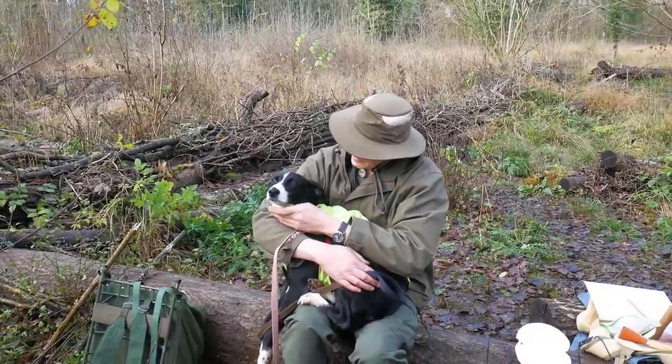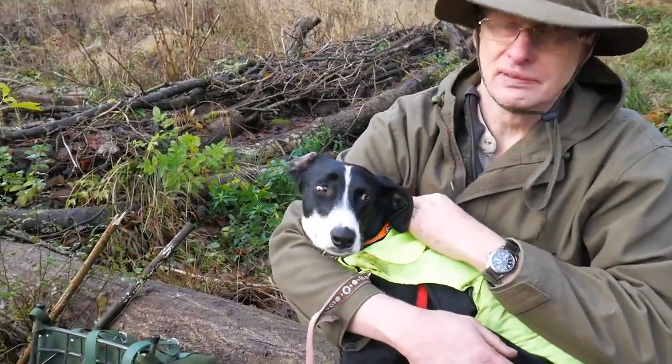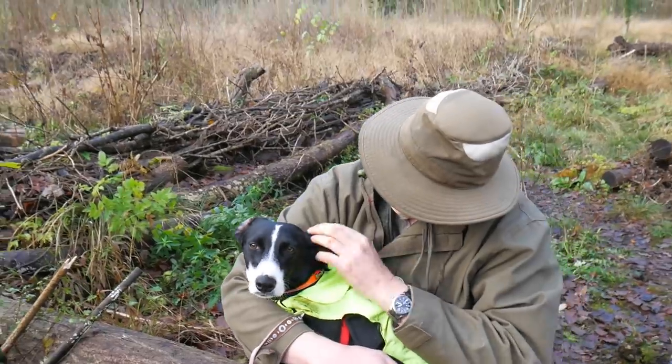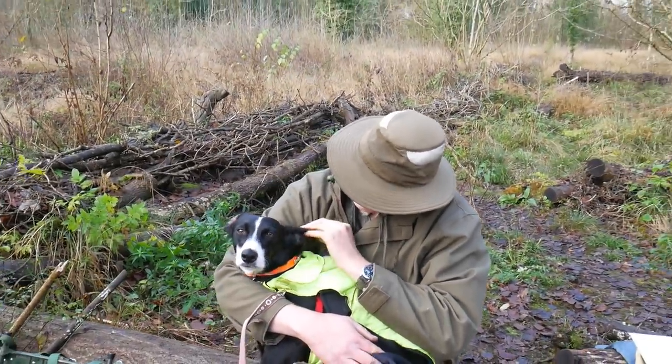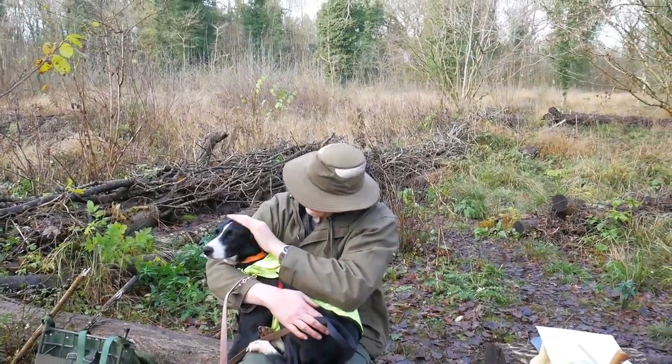She's sitting there nicely. Good girl. She's sat quietly off the lead. She's a lovely dog, isn't she? Lovely dog. Absolutely beautiful dog.